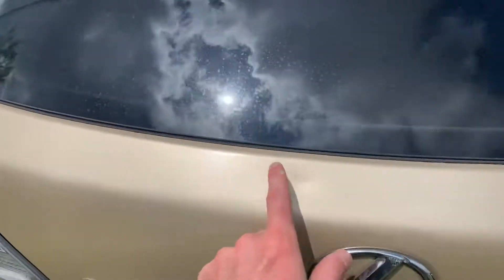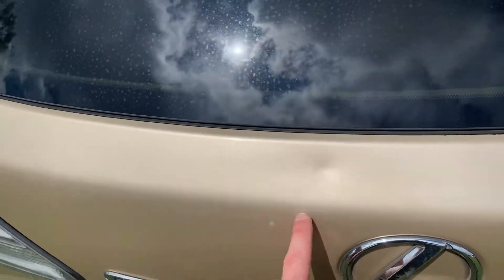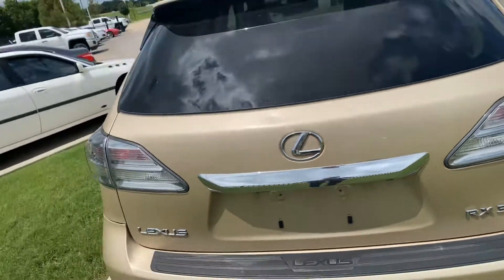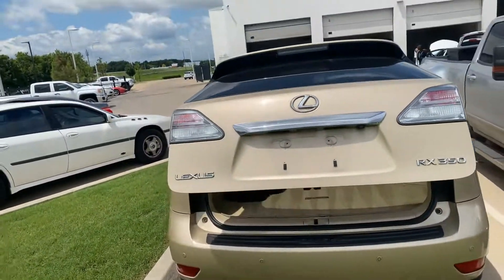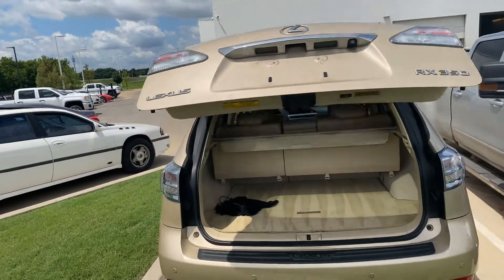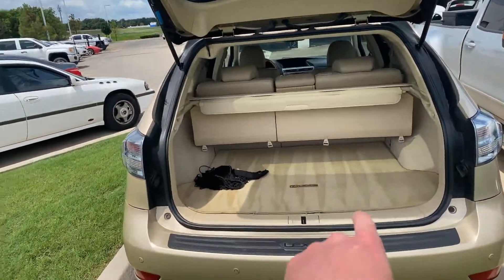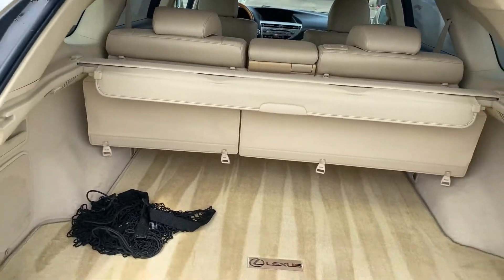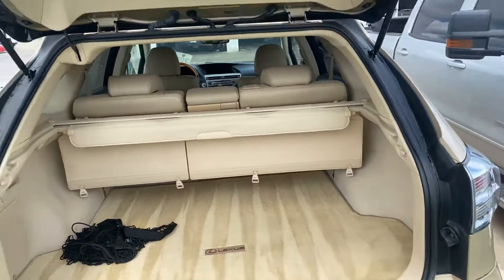Get a shot of the hatch. I see a minor little ding right there — just the most minor spot you can imagine. It's got a power gate. I always love when I see this right here — this means the previous owner vacuumed it before they traded it in. You'd be surprised how few people take care of their stuff like that.